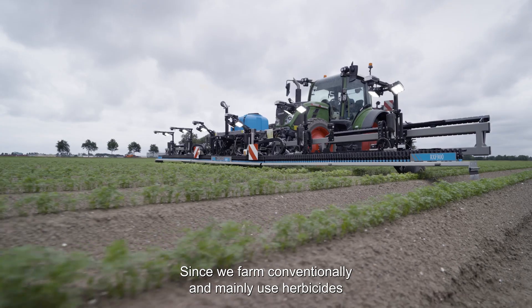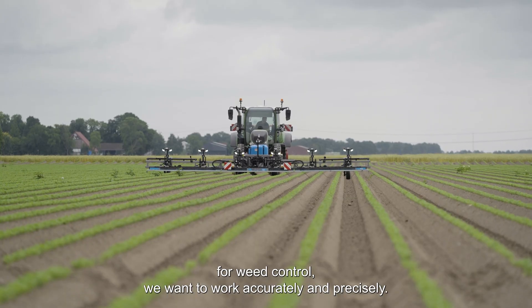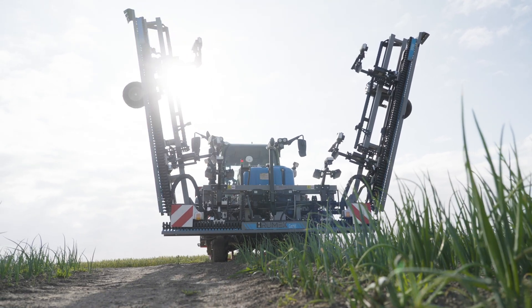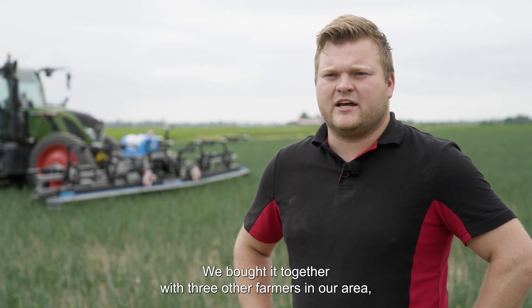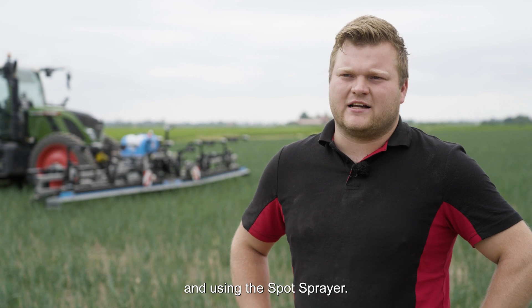Since we farm conventionally and mainly use herbicides for weed control, we want to work accurately and precisely. We have been using the Rumex spot sprayer since this year. We bought it together with three other farmers in our area and jointly embarked on the adventure of purchasing and using the spot sprayer.